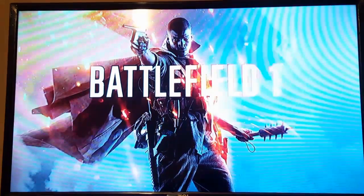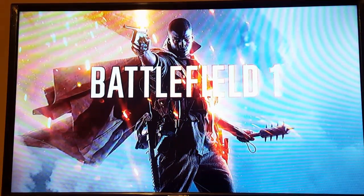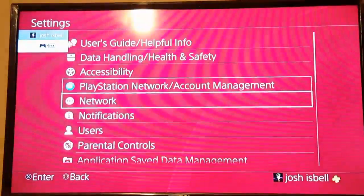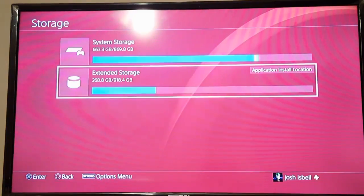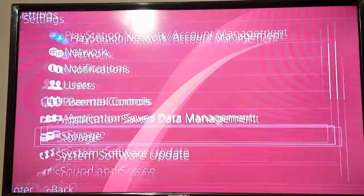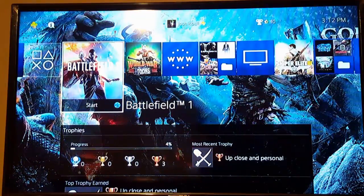That's the problem I've encountered, and I figured I should make a video about it because it's important — you want to be able to play your games. Go back to Settings, then Storage, and your extended storage will be back. When it shorts, it won't find it and that icon will pop up where the disc is.